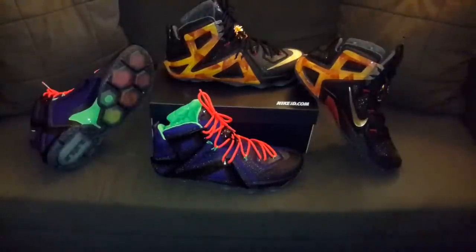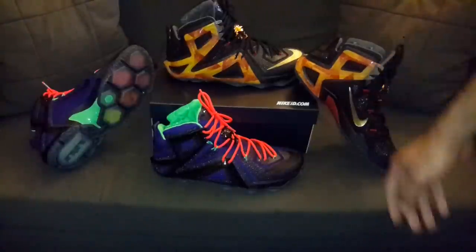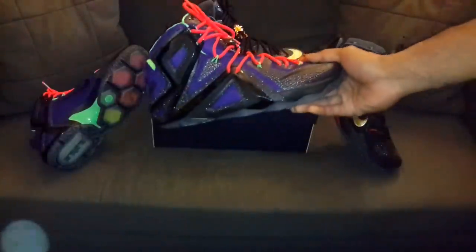Hey, what's going on YouTube family, back with another LeBron 12 ID review. This time we're gonna take a look at a couple of elites as you can see here in front of you. Let's get into this shoe first.